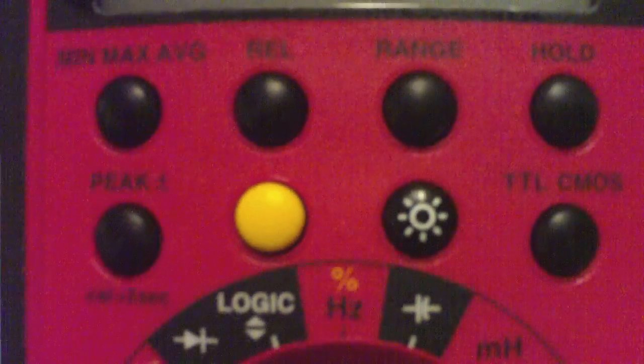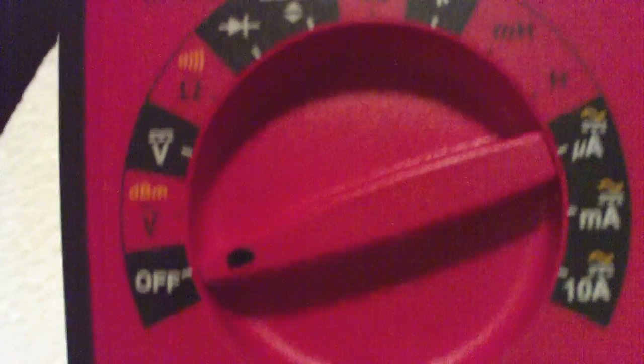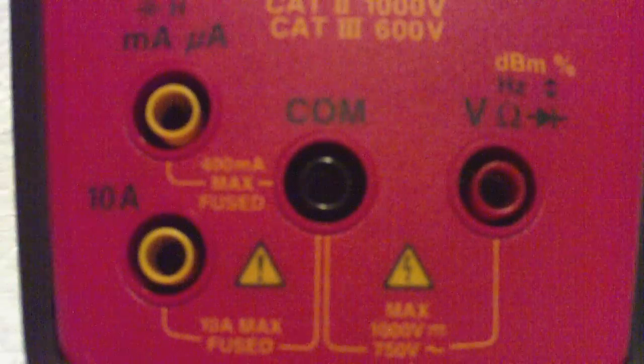We're going to look at the Amprobe Digital Multimeter DMM37XR-A. Let's scan through the controls here and stop at the inputs to talk about those for a minute. In the other videos we'll cover a couple of different types of measurements.